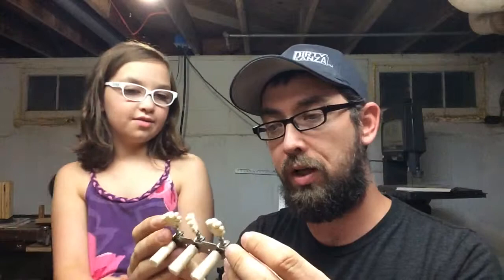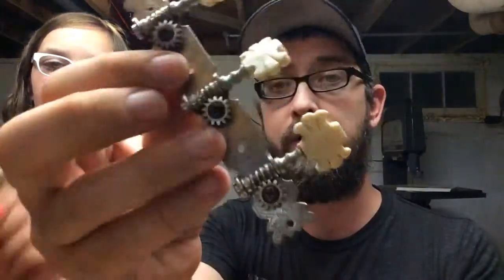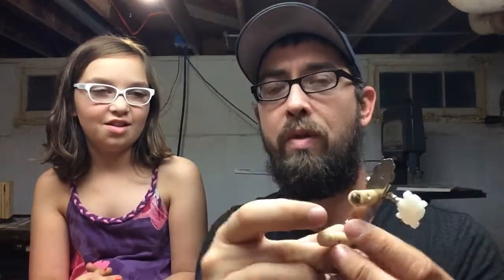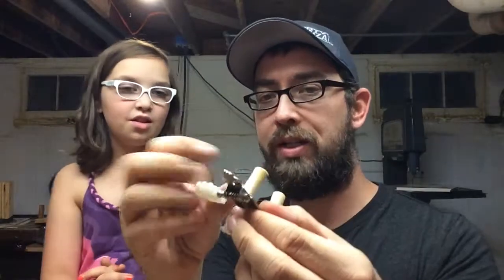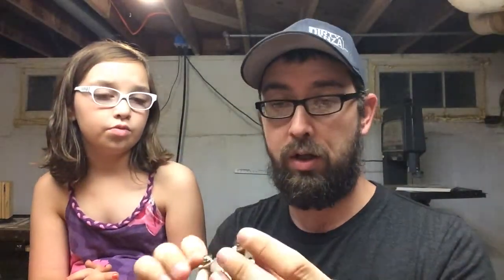The music shop let us rummage around in their spare parts bin, and we got two sets of pretty cool tuning peg setups. I only need three for each — it's a three-stringed instrument. One has little flowers on it, pretty nice. We'll modify these; we're not worried about the cracked plastic because we're going to take all that off anyway.